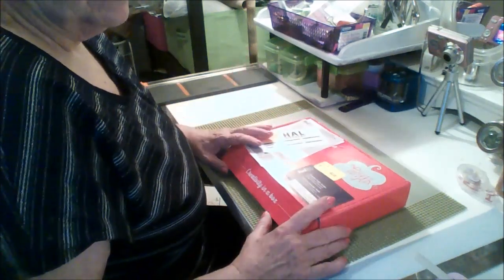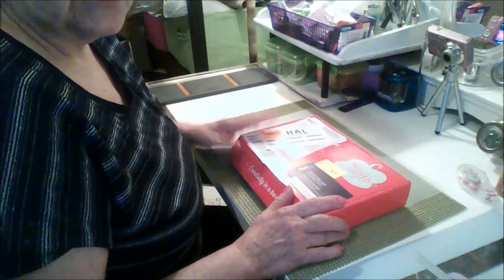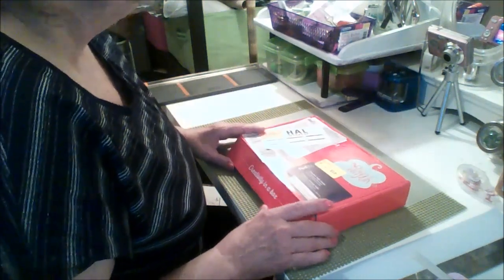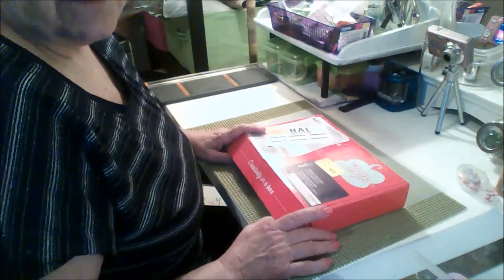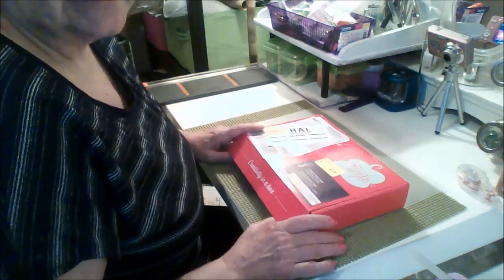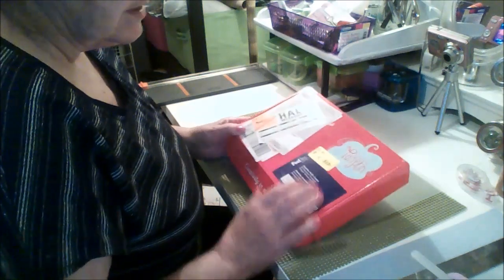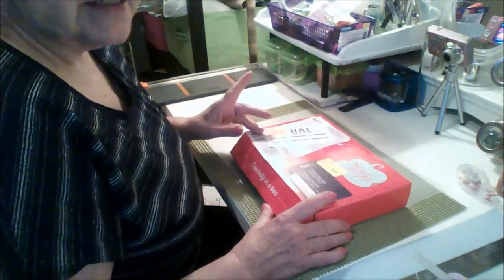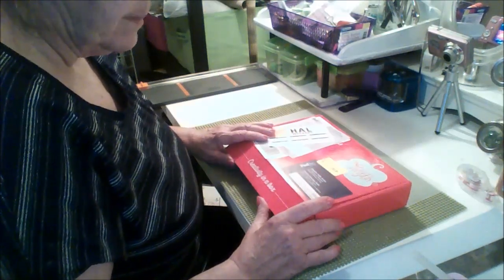I've joined up for two months at half the price, so in Canada that would be like $12 something. If I decide it's just not what I'm looking for, I can cancel at any time. I believe in Canada it's shipped from Calgary, but in the States I'm not quite sure — I didn't really look it up since I'm Canadian.